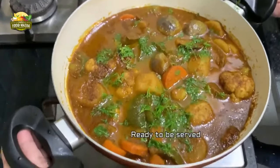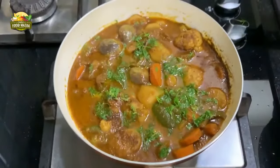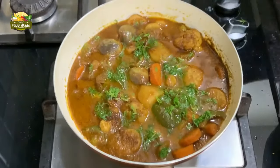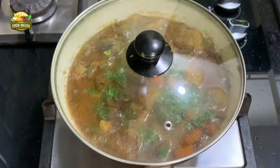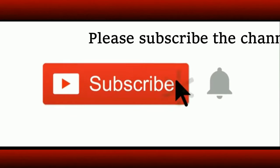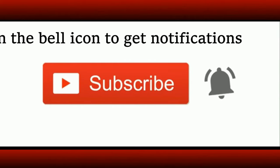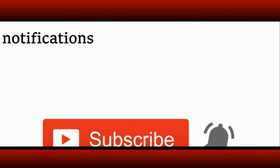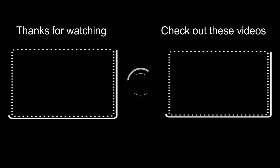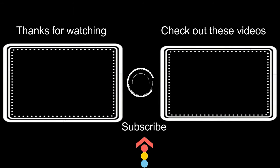The Diwali bhaji Chachar Bachar is ready to be served! We usually serve it with rotis, but it can be paired with pulao as well. Friends, if you are new to the channel, do subscribe and don't forget to press the bell icon to get notifications. You may check out these other videos as well. Thank you for watching — have a nice day!